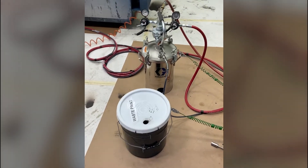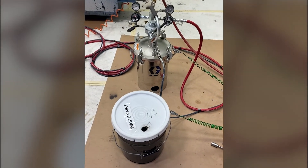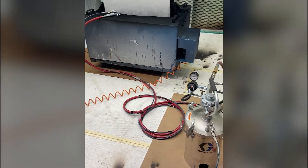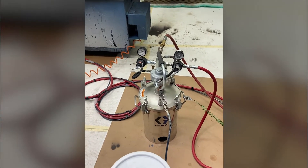Hey everyone, today we're going to be doing a quick video on how to set up a pressure tank with an air spray gun. Before I do that, I just want to go through a couple of the component IDs on this pressure tank.